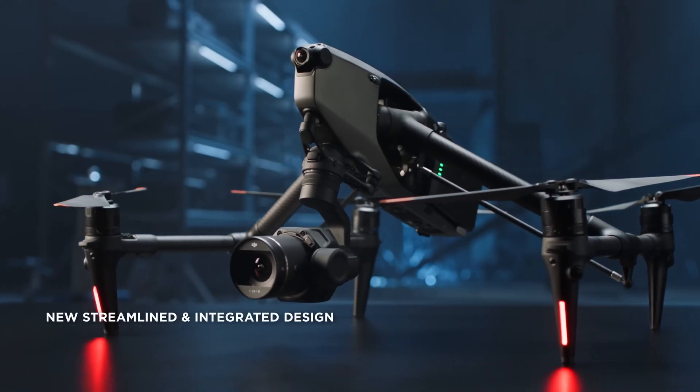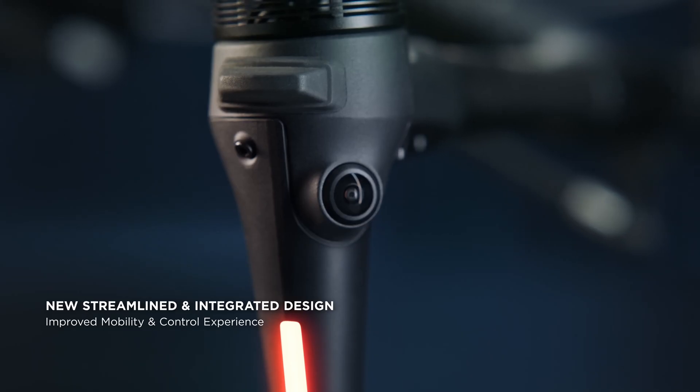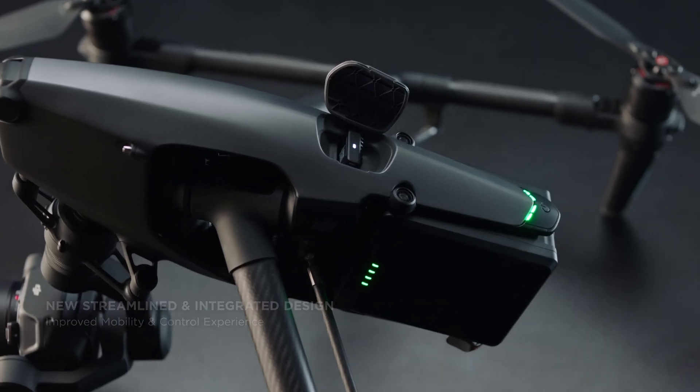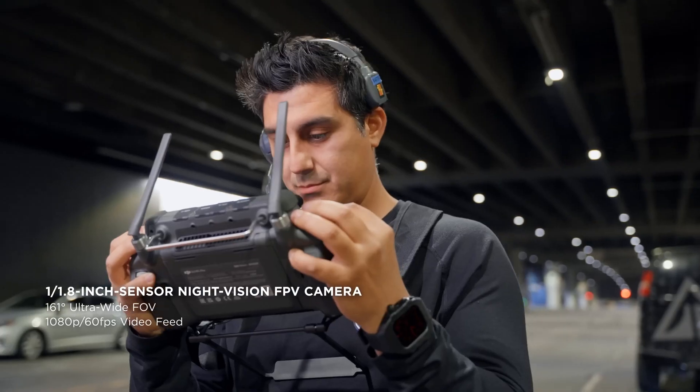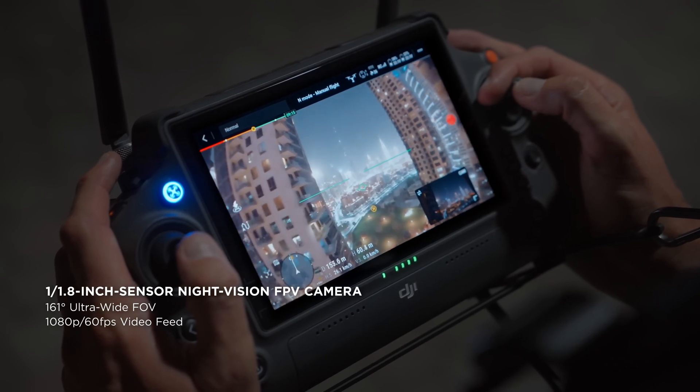Design. The Inspire 3 has been completely redesigned to provide a highly portable form factor with a lightweight, integrated body. The FPV camera, visual sensors, positioning antennas, and storage card slot are seamlessly integrated into the airframe for a minimalist look.